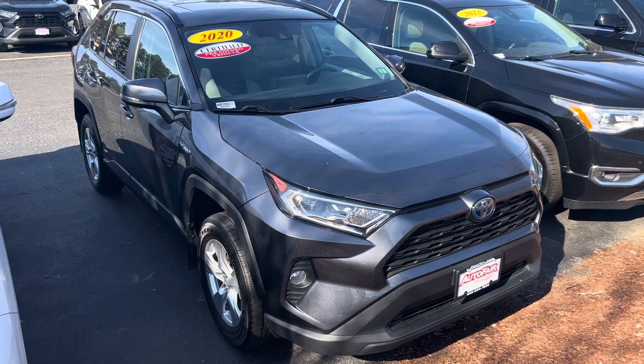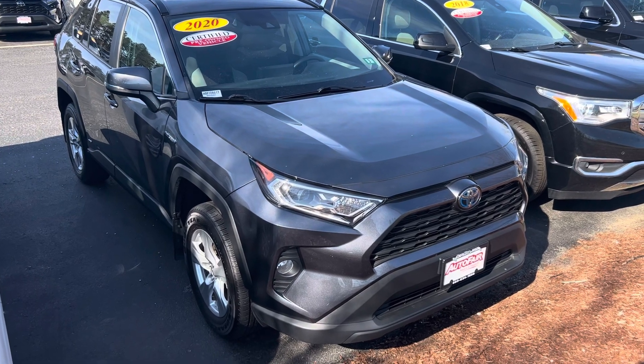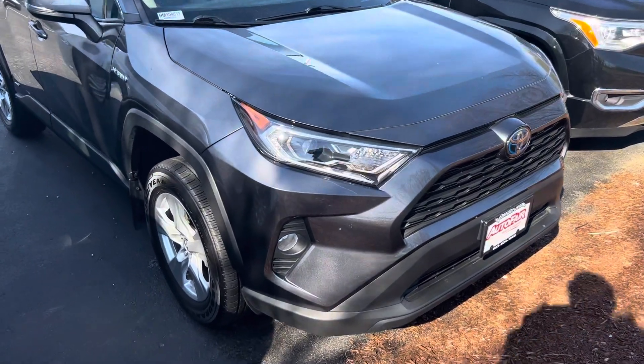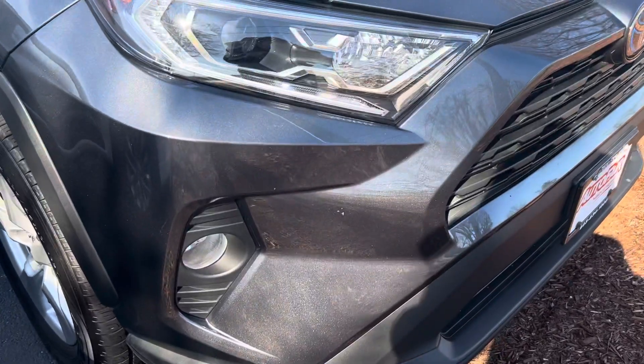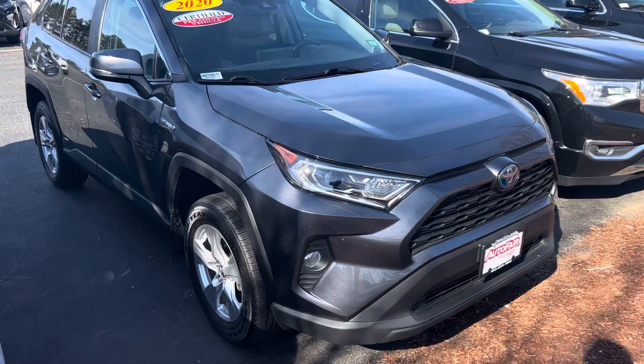This vehicle is immaculate. It's in excellent shape. I walked around the vehicle already. The color is beautiful — it's got that nice shine in that pearl paint in this gray color scheme here. The vehicle is certified as well.